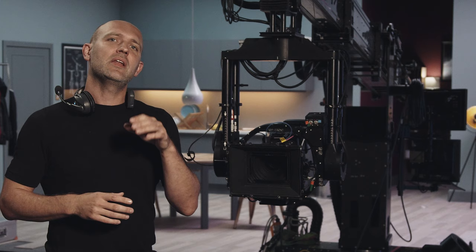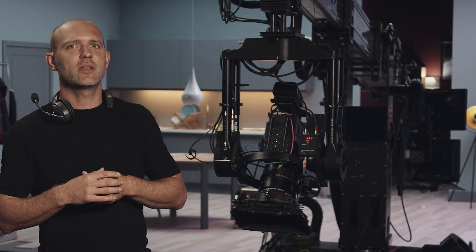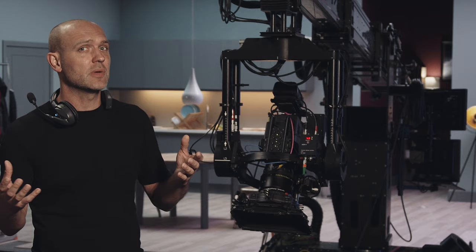The length of the camera package is also a consideration, especially if you're planning on tilting down a lot, as the top of the head and the camera feed can easily get caught on long camera setups, especially with periscopes or big zoom lenses.